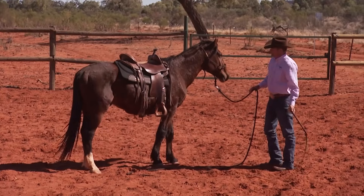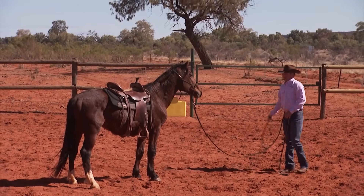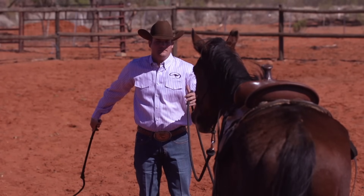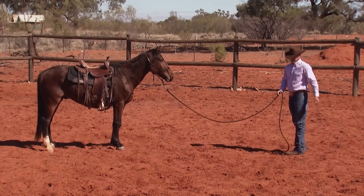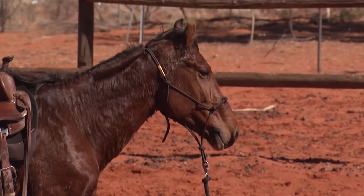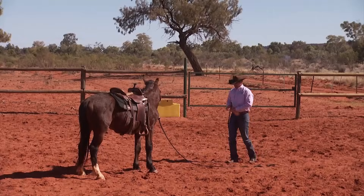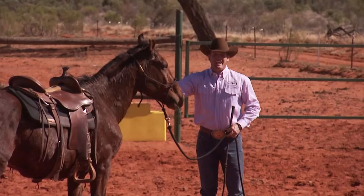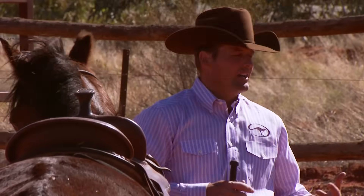Now he's figured out that standing still is his best option, just like he does with all the desensitizing tools. The last place I want to do it is out in front of him, because when I crack the whip from the saddle, it's going to be above him, up around his ears. Remember, you've got to expand your desensitizing. Every week, you're trying to introduce new tools and new objects that he might be frightened of, until eventually he's frightened of very little in the world.